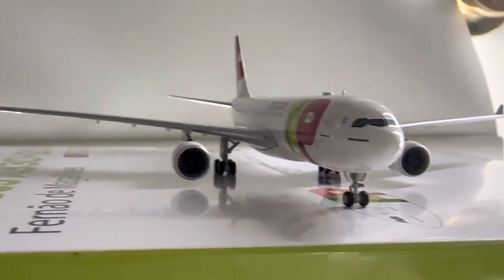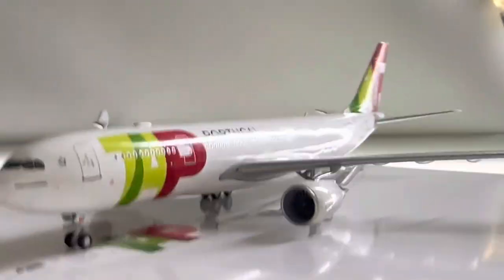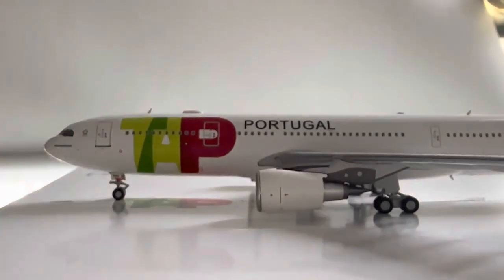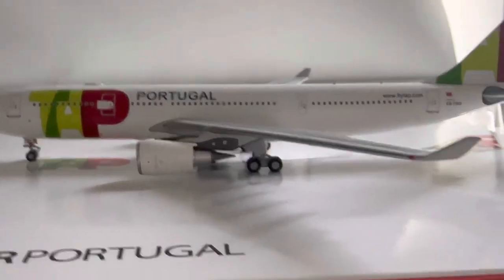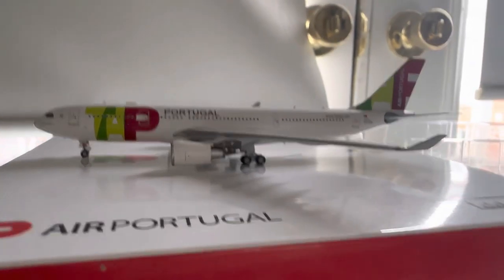Here's the aircraft in all its glory — it's a beautiful model. NG Models did a really good job with this aircraft. I think NG Models has a really good A330 mold, and especially with the TAP Portugal livery it's just a beautiful plane.